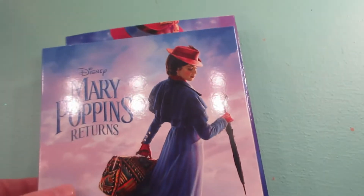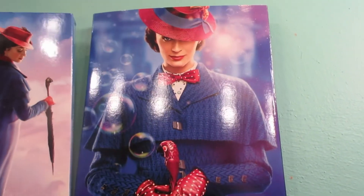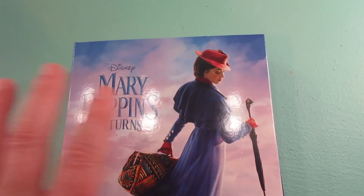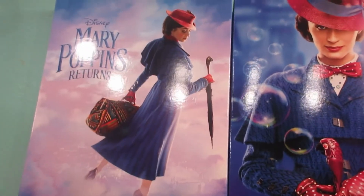I decided to go with the digibook because I really like getting the gallery books from Target, so I went ahead and went with this one instead of the Best Buy steelbook. I did really like the Best Buy steelbook's front cover, but I don't plan to double dip — I'm just going to grab one, and this is the one I decided to go with.